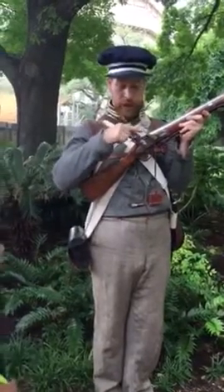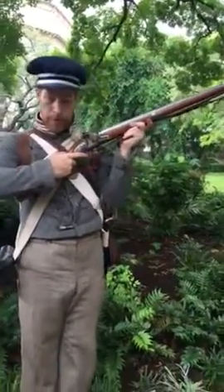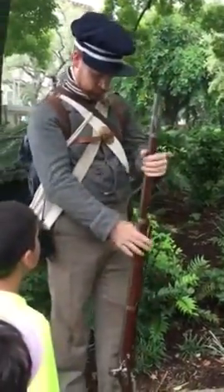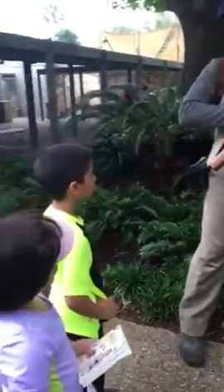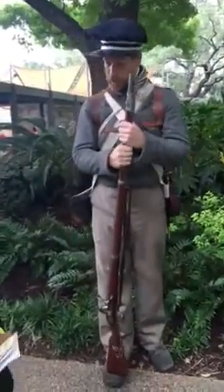That's scary. Watch this here — watch the spark. I aim, and then fire. See that spark? Don't worry, I don't have gunpowder in it, so it's not going to go boom. That comes later. But that is how you load and fire this weapon.